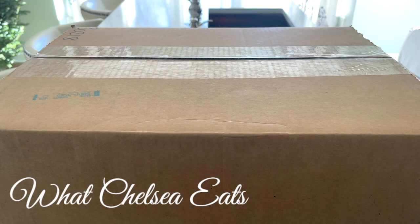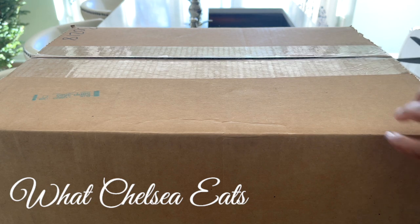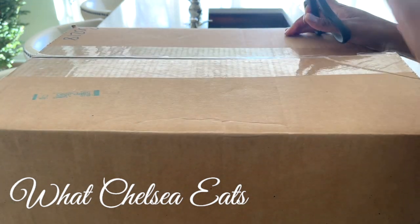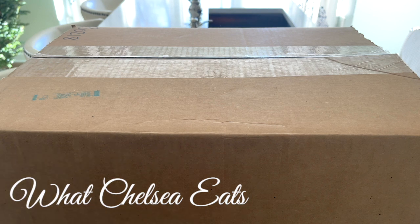You guys know how much I love 360 Cookware, and that's what this is. I got a few more pieces and it came in the mail yesterday, and I want to show you what it looks like when it comes out of the box.